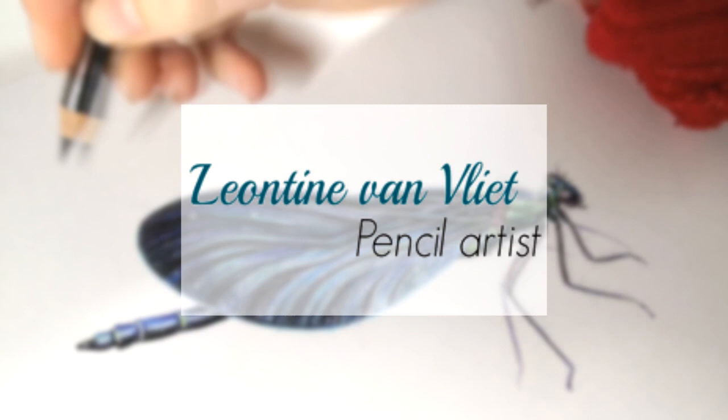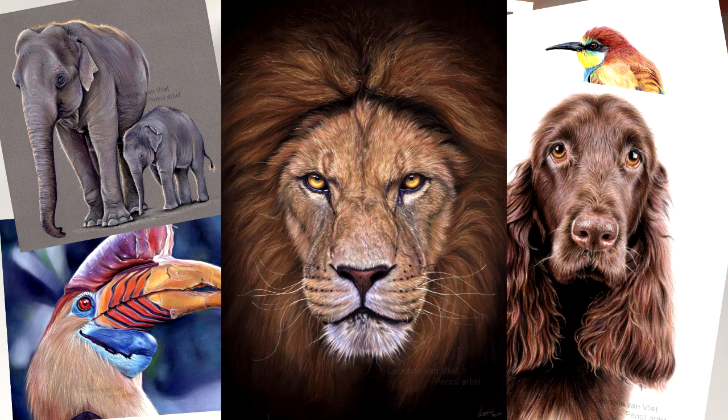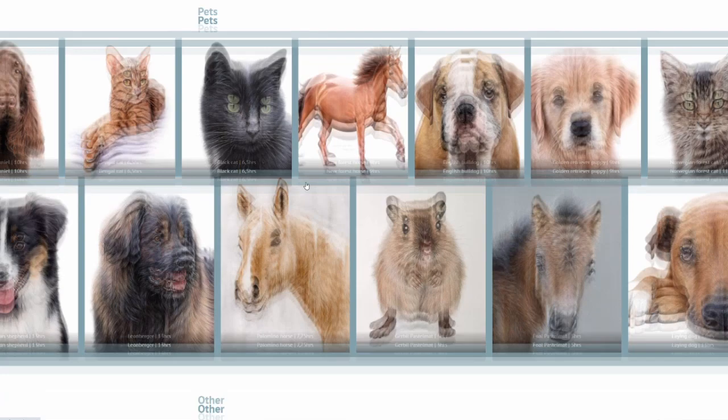My name is Leontine van Vliet and welcome to the Drawing Club membership! Here within the Drawing Club membership you can learn how to draw your favorite animals from the comfort of your home and at your own pace, and choose the subjects based on your current interests. It's an online community with so many different tutorials already available, and besides that you also get access to our private Discord and Facebook groups where you can share your work with others and ask for feedback.